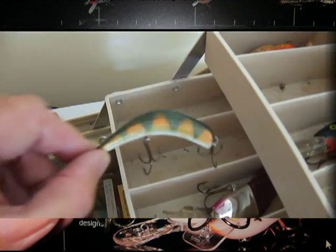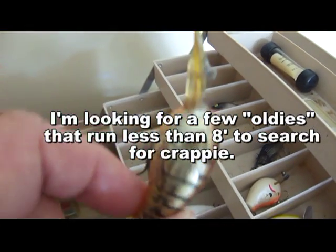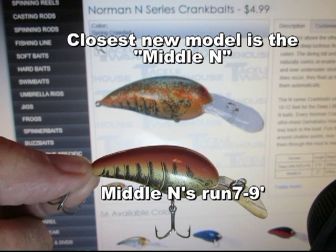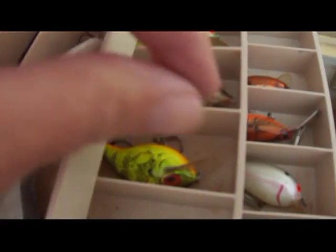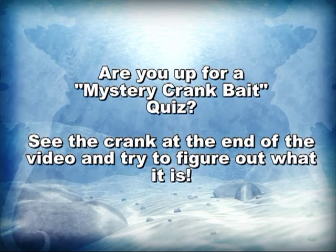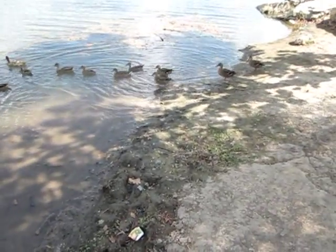Anybody use a Lazy Ike? These crow-dead looking things are really good. I had real good luck with them in the past, I'll throw one of those in there. That should work pretty good. If that's not a Duck Dynasty, I don't know what is.